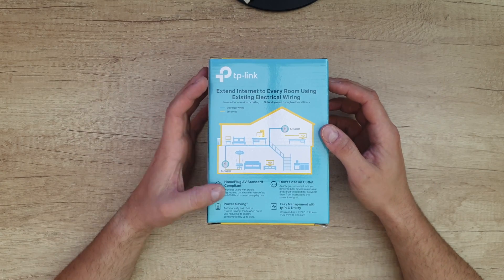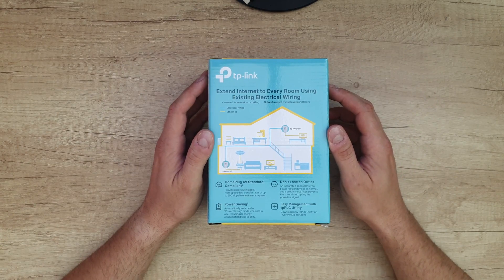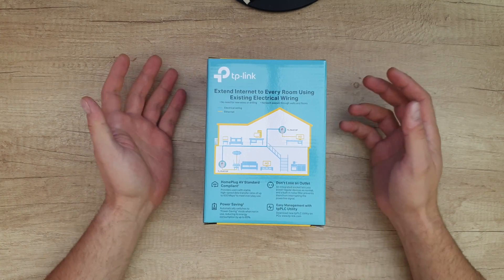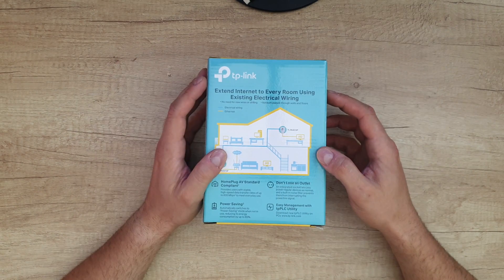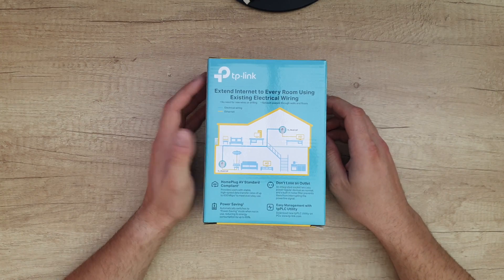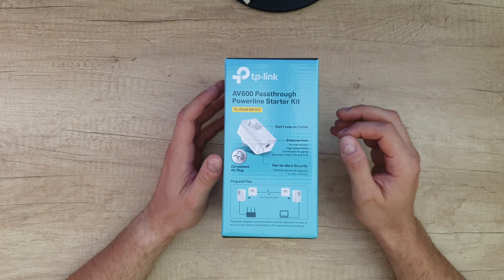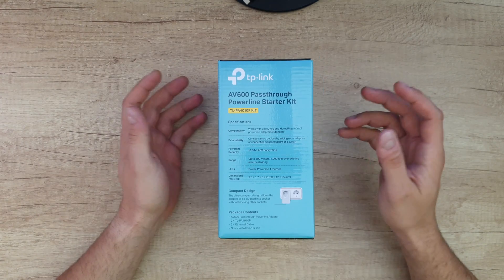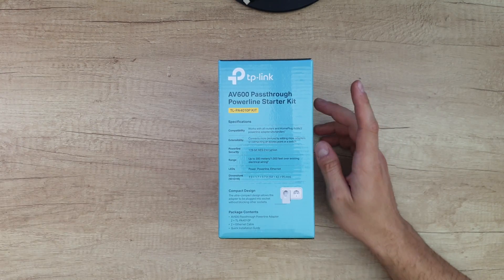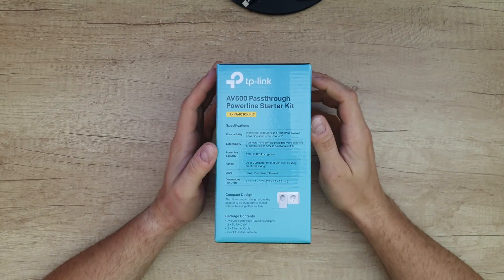Power saving: automatically switches to power saving mode when not in use, reducing energy consumption by up to 85%. You don't lose an outlet — an integrated socket lets you power regular devices as normal, and a built-in noise filter prevents them from interrupting the powerline signal. Easy management with the PLC utility downloaded from tp-link.com for PC and Mac. Powerline adapters must be deployed in a set of two or more and connected to the same electrical circuit. Works with all routers and HomePlug AV and AV2 powerline adapters. Connect more devices by adding more adapters or connecting an access point or switch. Powerline security: 128-bit AES encryption.